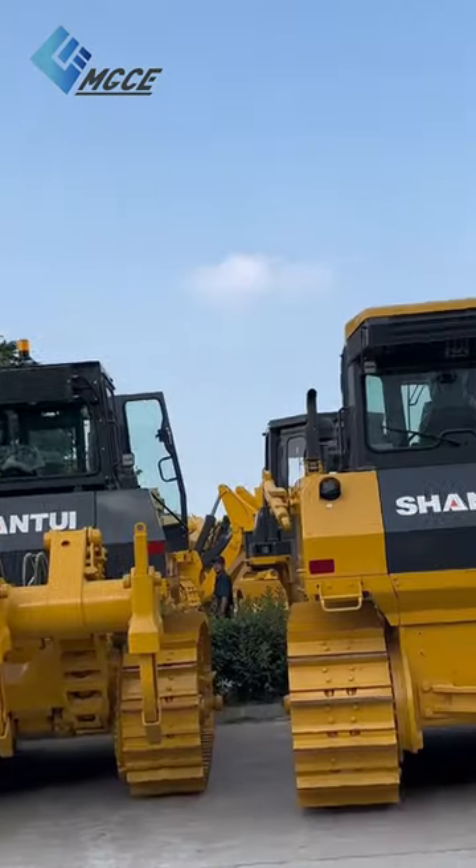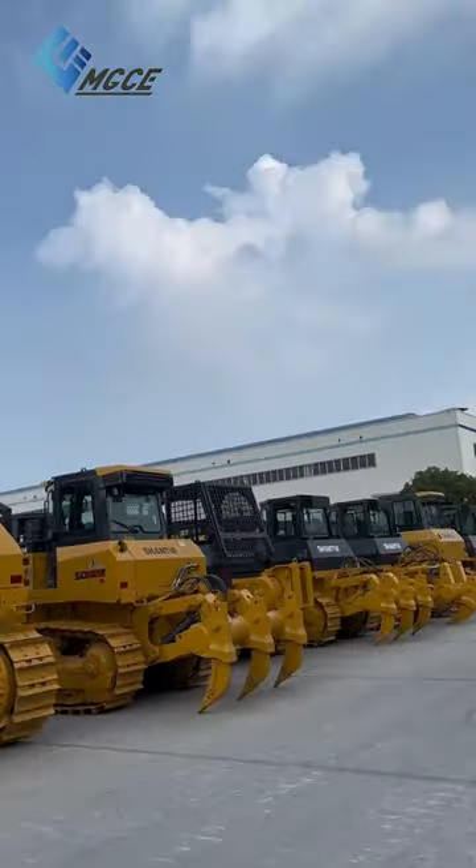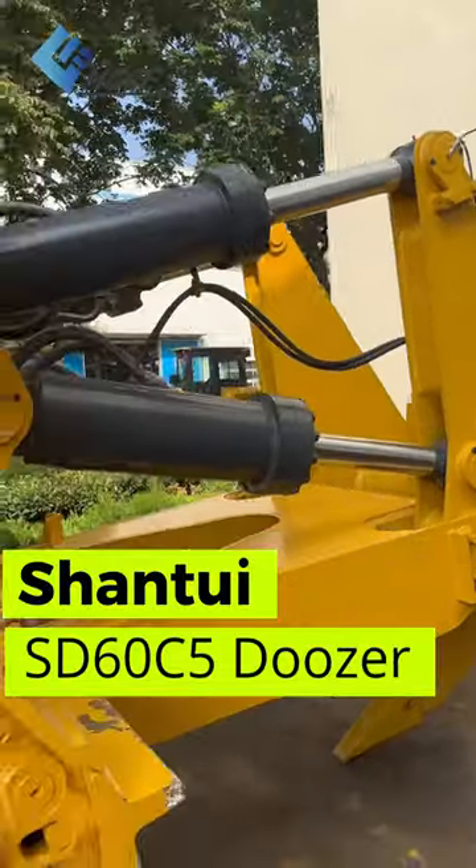MGCE takes you on a journey through the world of heavy machinery. Today we are checking out the Shantui ST60C5.